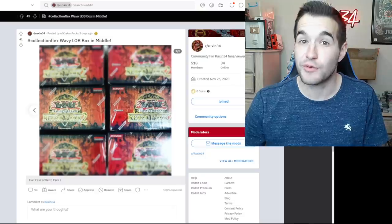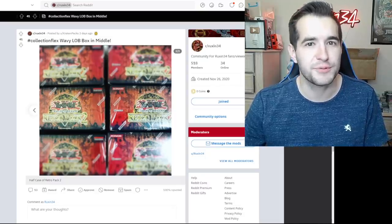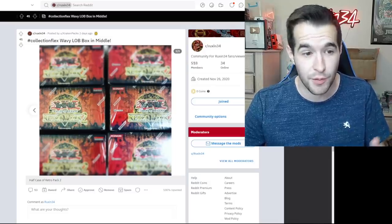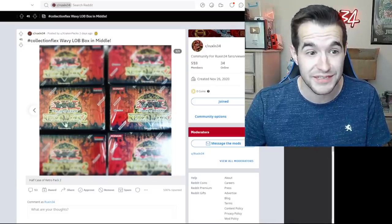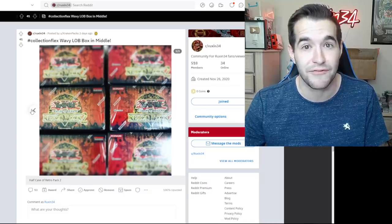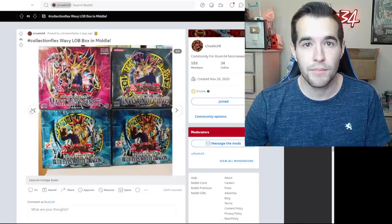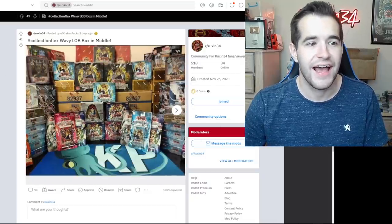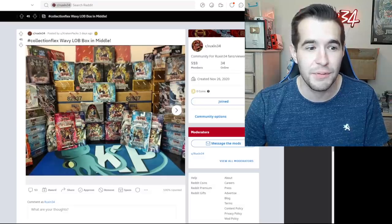Collection flex — wavy LOB box in the middle. Speaking of Retro Pack 2, did you guys hear about the 100k special? Hit that subscribe button if you want us to get there, because we're going to be opening one sixth of these that you see in this picture — should still be pretty awesome. Blue-Eyes Shining Dragon, it's gonna be pretty epic. This collection is absolutely insane — it's always cool to see an epic sealed collection. Some people have the willpower — I don't have it.